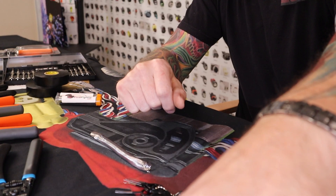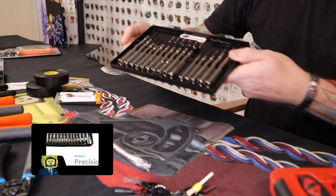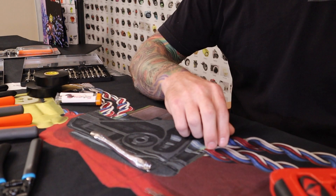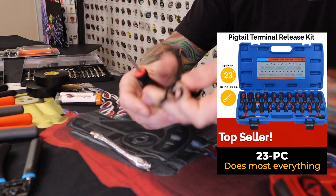We have the very small 8-piece kit, and then a 16-piece kit which is a step up from that. From there we go up to a bigger 23-piece kit — this is a more dedicated kit, similar in concept to the smaller set I showed you, but more comprehensive.